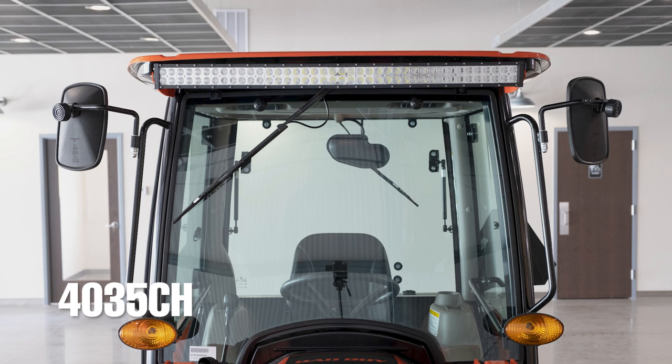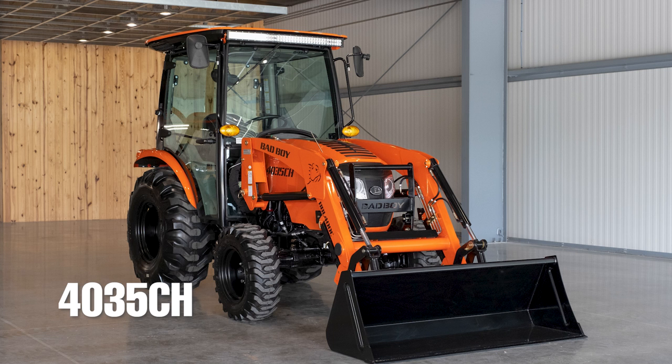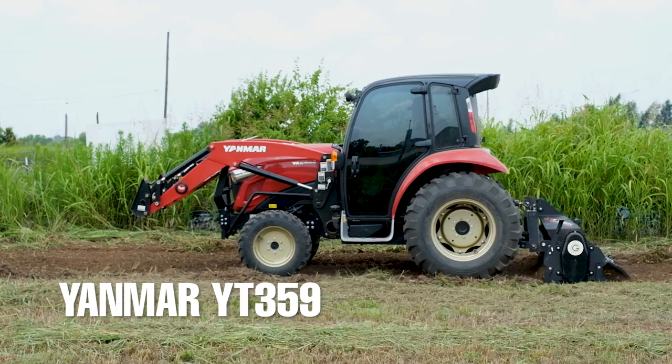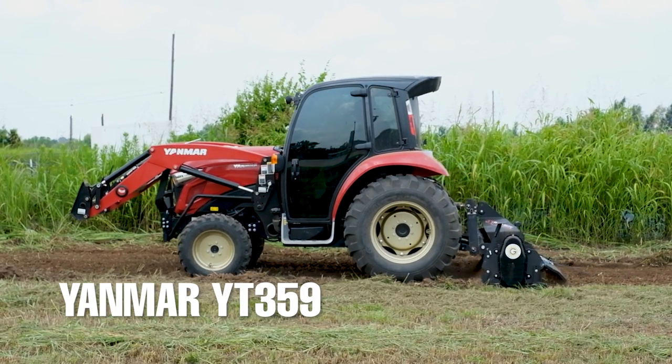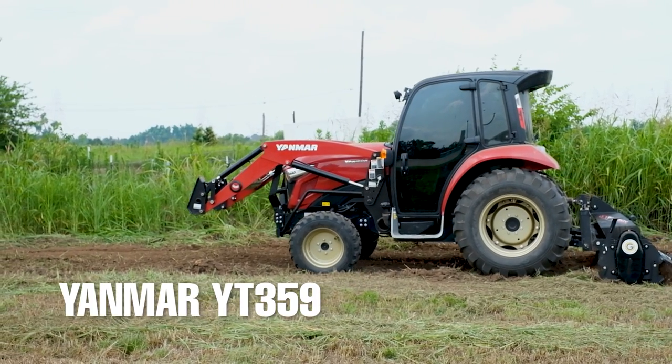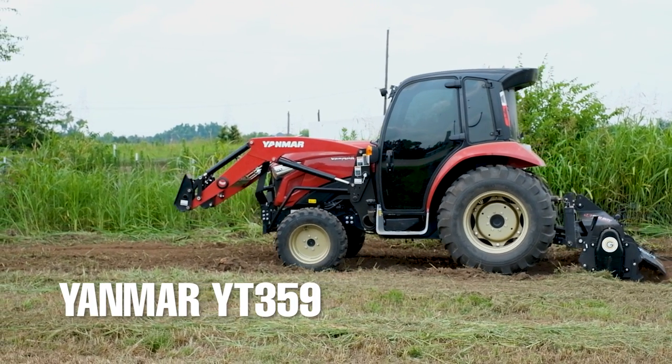I really appreciate how the top of the cab sticks out slightly further than the glass — every little bit of shade helps on those hot and sunny days. If you buy one of these cabs, also consider tinting the exterior. Check out this Yanmar YT359 with a tinted cab — this thing stays nice and cool, looks awesome, and despite what you might think, it is super easy to see out of as well.